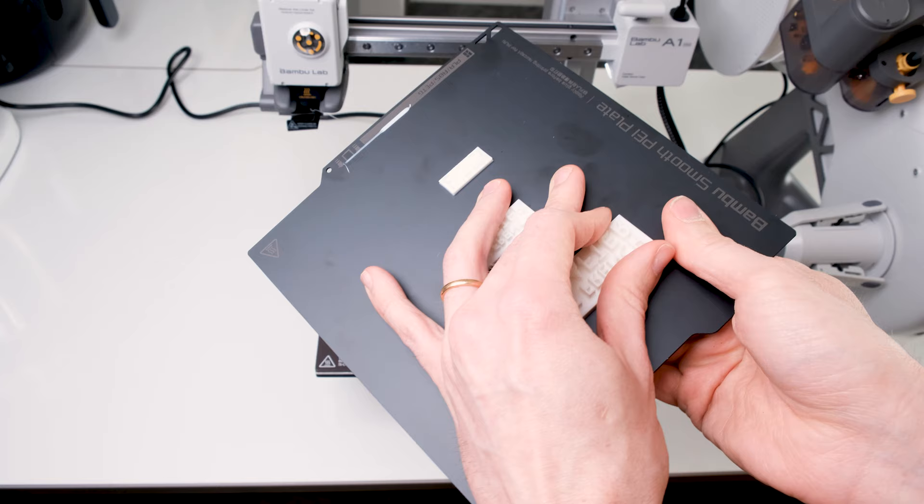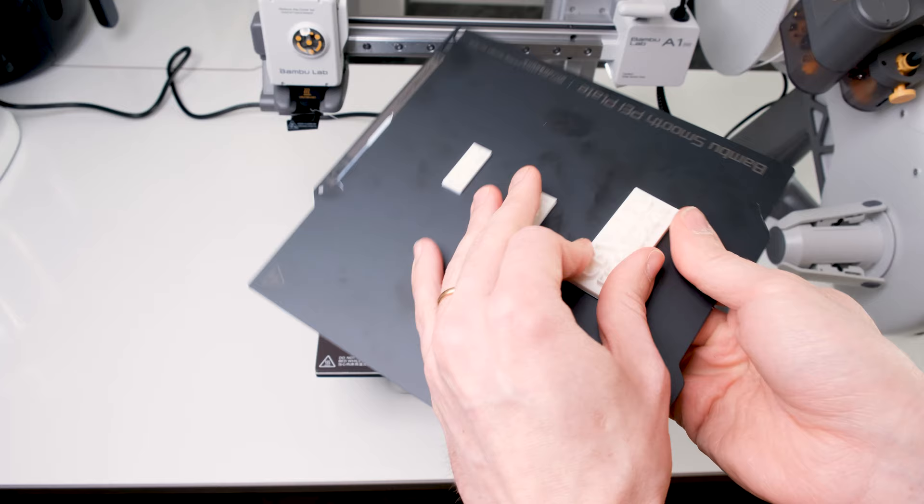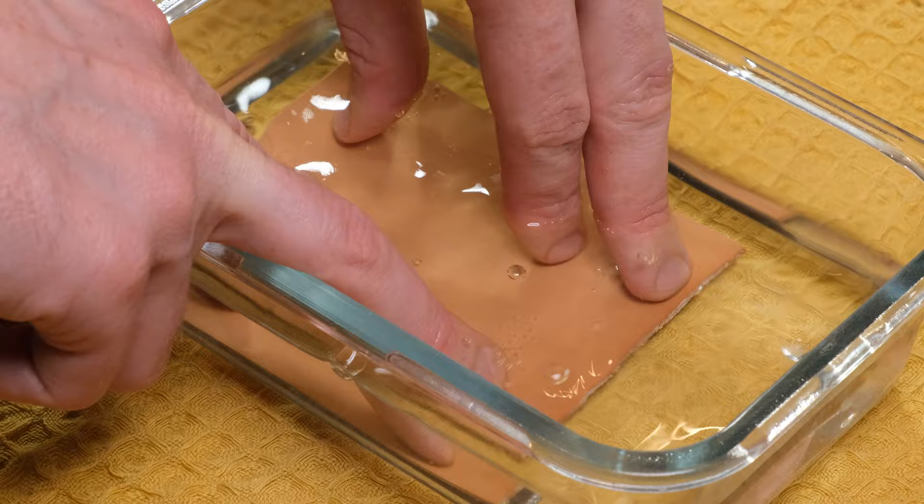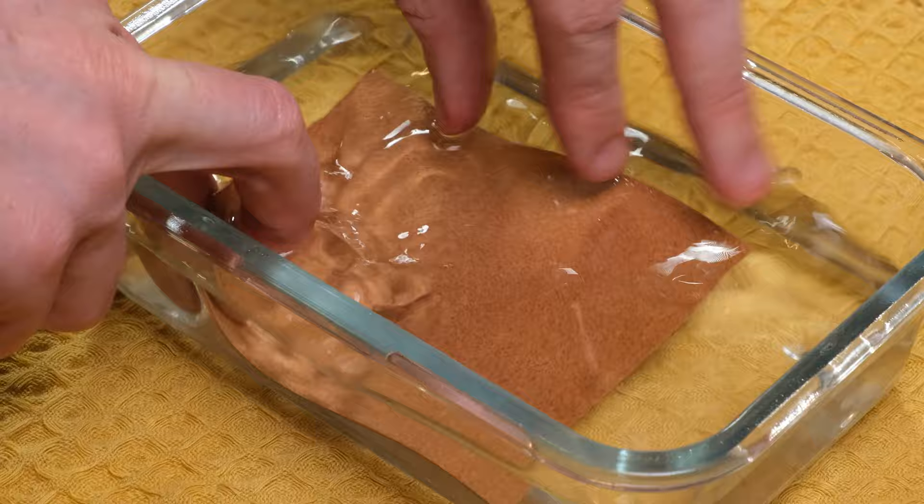For my testing I'm using vegetable tanned leather which I will be wetting fully to ensure a proper imprint. Simply dunk your leather piece fully into water, wait for those bubbles to stop coming out, and let the leather piece sit for a while to allow for the moisture to properly spread throughout your piece. This will help you get a better, clearer print with less force being applied onto the stamp.